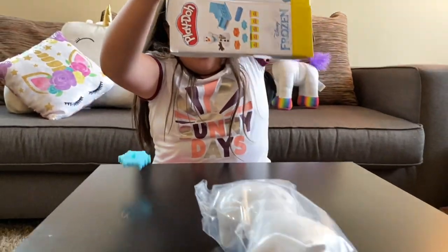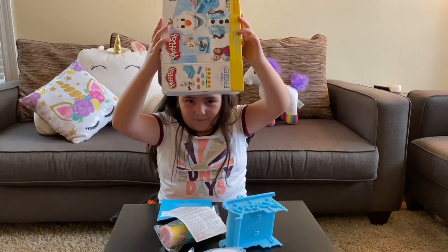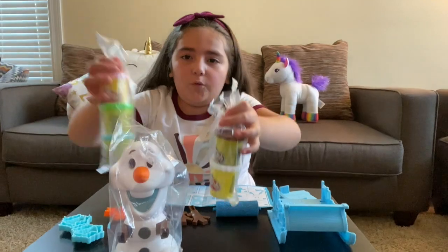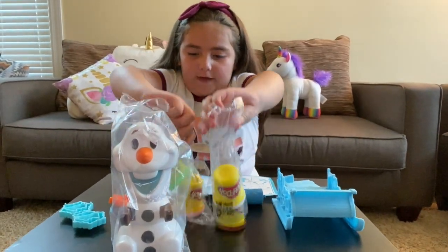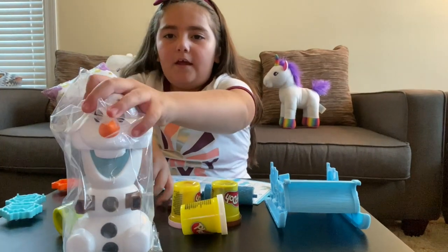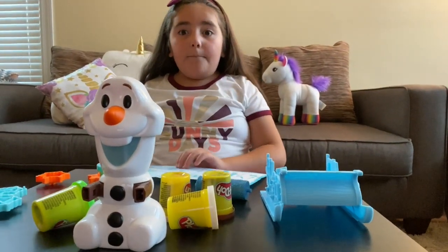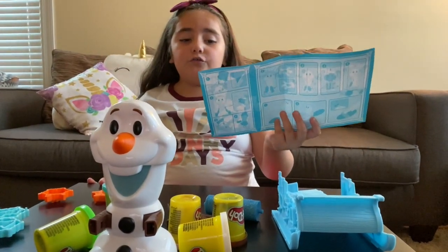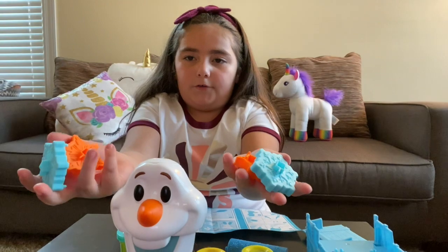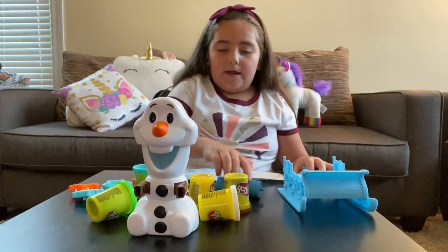Whoa! Okay guys, let me show you what we've got! First, we've got our two Play-Doh packets. Let me pour those out! Then we have our Olaf to make the molds and stuff. But guys, remember, do the instructions and always follow them! We also have our snowflakes to mold them, and our sled, and our roller!